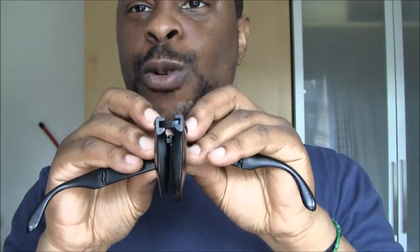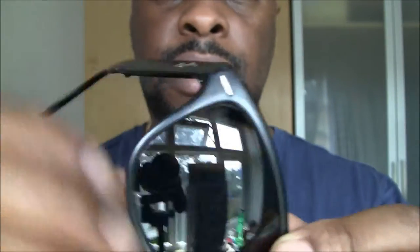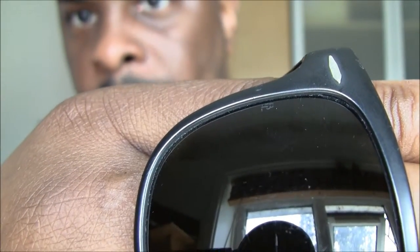It didn't come in its proper case. But let's see what we have here. Oh yes! It's not just any old wayfarer, people — it is the folding wayfarer. Look at that. The lenses are a bit scratched up, to be fair, but it is genuine. I don't know if you can see the BL marking there.